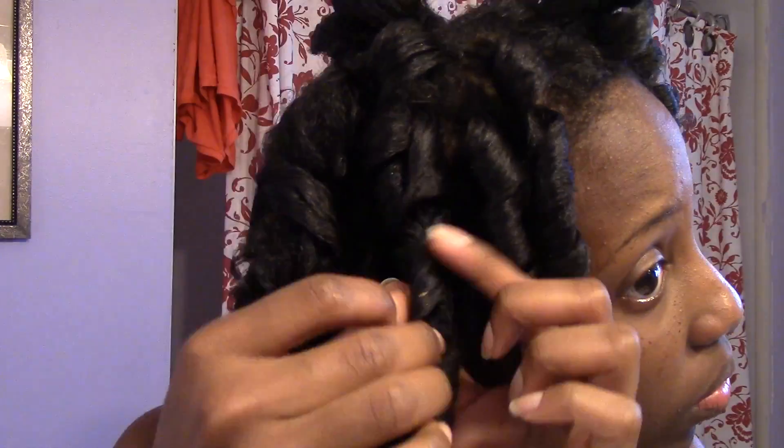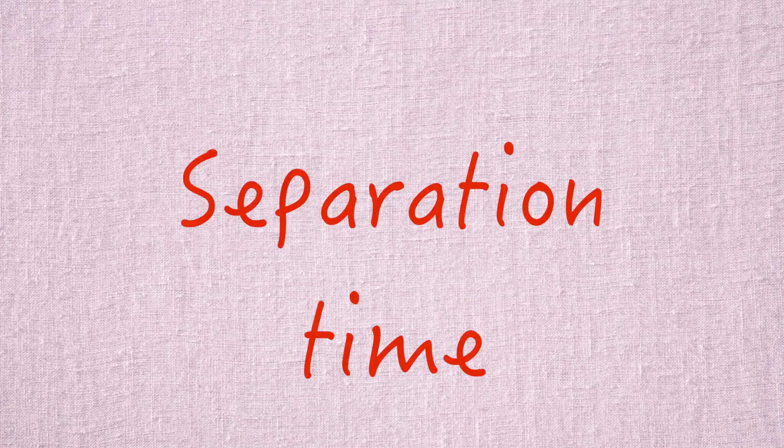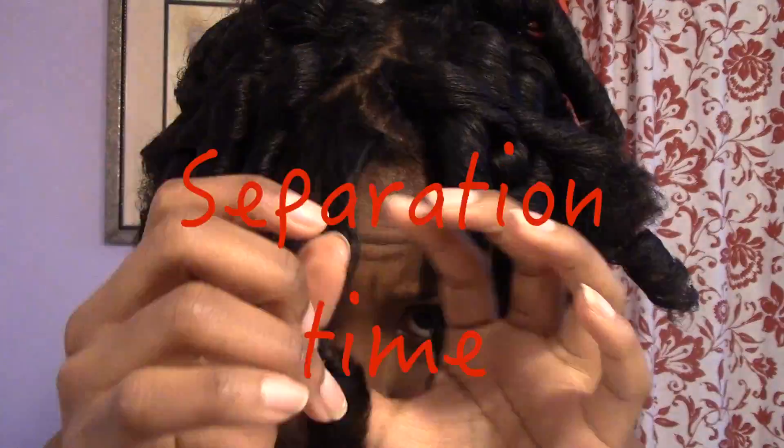And that is it — that was my hairstyle for Valentine's Day. I didn't get to take pictures of my outfit or anything, but basically this is how my hair looked. I love the way the curlformers turned out and I will definitely be doing this again but smaller, and I probably won't separate so much depending on if I want volume or not. Thank you guys for watching and I'll see you in my next video. Bye!